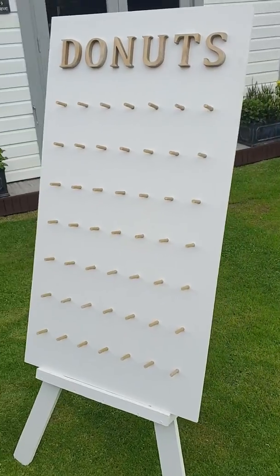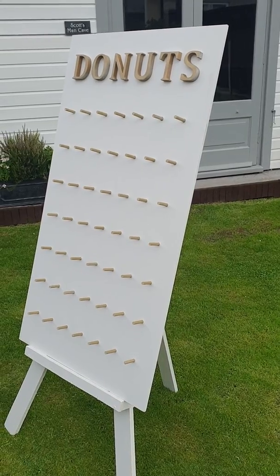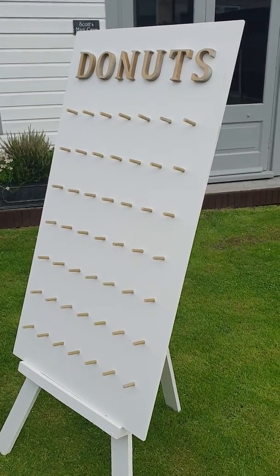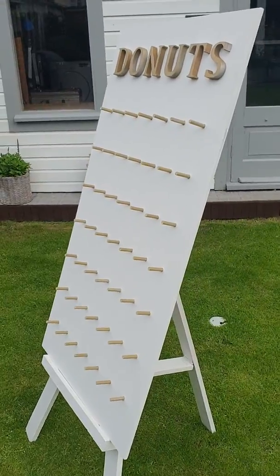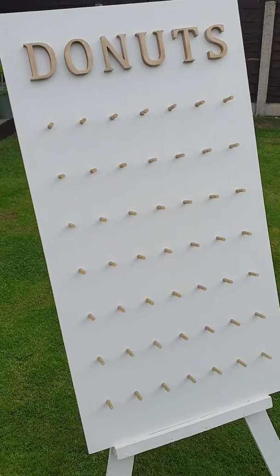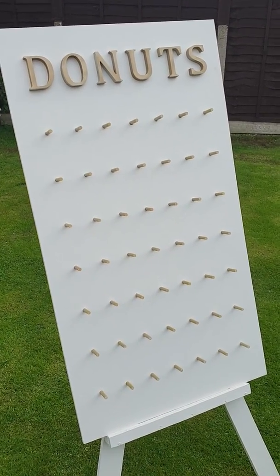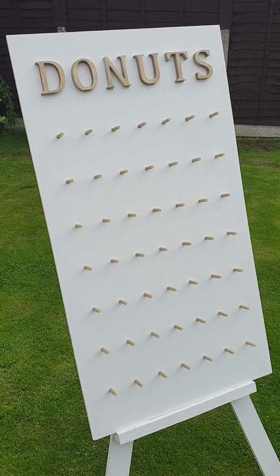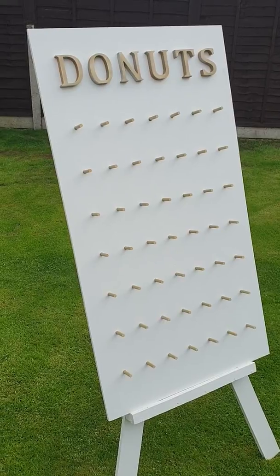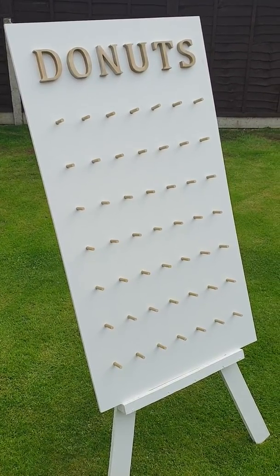Obviously when you hang your doughnuts on it, it gives a different look again, but this is the general idea and the way to make a doughnut board. Hope it's been a good video — please leave any tips you think I didn't put in, or any mistakes you feel I may have made. Feel free to comment. Enjoyed the video — see you in the next one, over and out, thank you for watching.